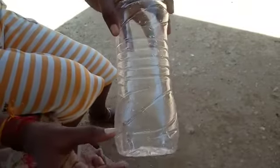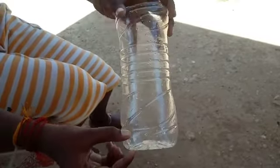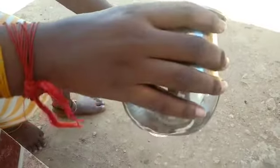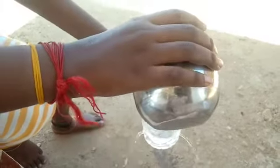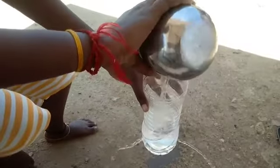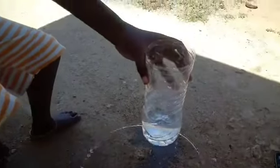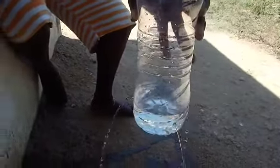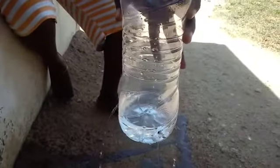Take a plastic bottle, punch three holes on its side at the same height from its base. Now pour some water. Observe the flow of the water. Water comes out from all the holes with the same force and falls on the ground at the same distance from the bottle.